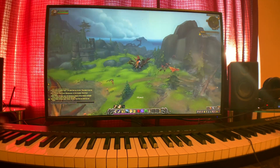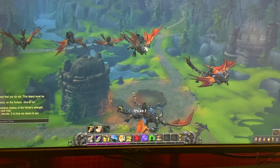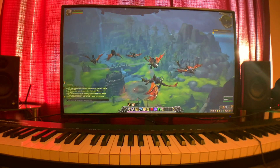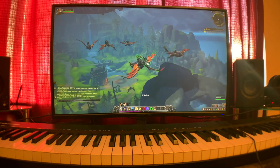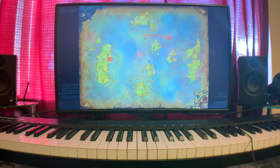So you can see right now, flying around, we're getting a solid 50 FPS. I just finished my first dungeon with other people and I was getting 70 to 90 FPS throughout the whole thing — nice and stable.